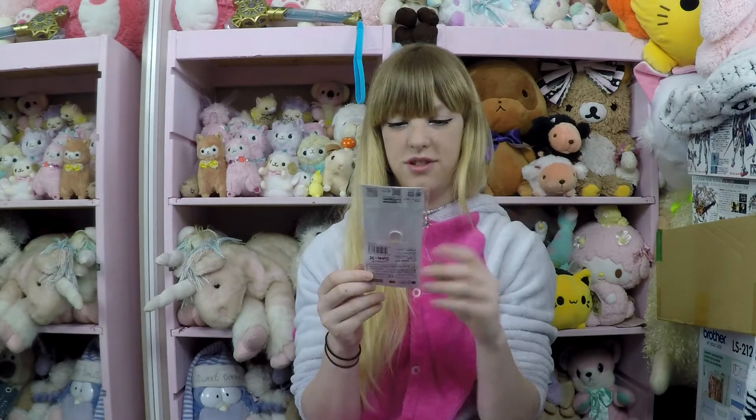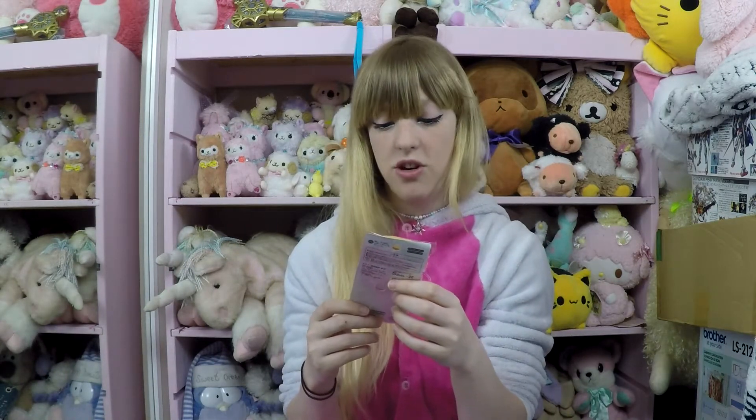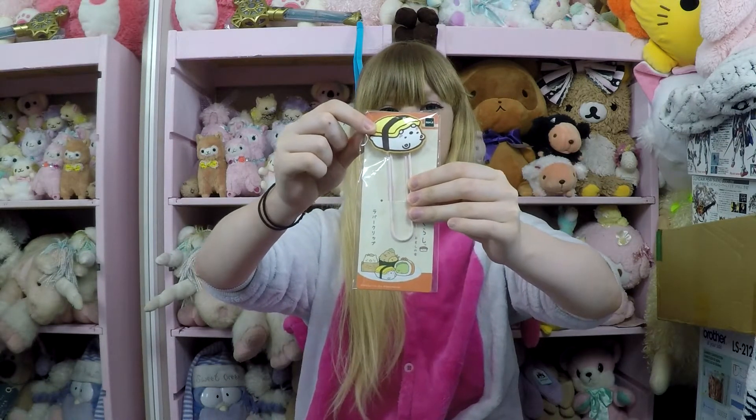Oh my gosh, that's cute! I'm not sure what I would use it for, but there is a giant paper clip and it's got this — it's like a polar bear but in a tamago. Like the little sushi. It's very cute.